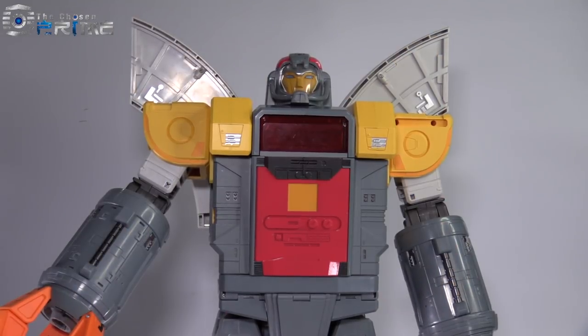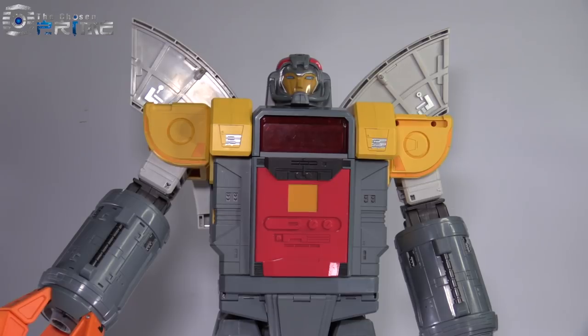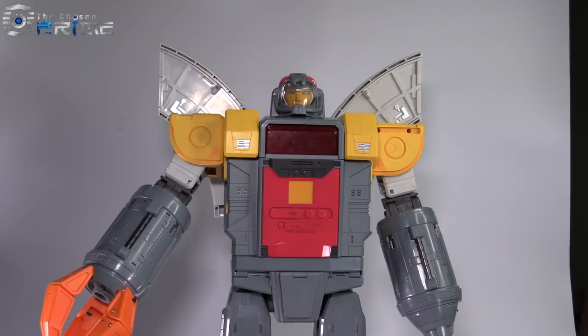The DX9 Gabriel is currently available at the Chosen Prime store. The current price at the time of recording is $279.99. I think the figure is worth it. But if you're a fan of Fan Toys, I would go ahead and check out other reviews of the Fan Toys version of this figure as well, then come back to this review and compare and contrast which one you think would be better for your collection. From other pictures I have seen, this figure is roughly the same size as the Fan Toys version of Omega Supreme — so do bear that in mind when considering a purchase.